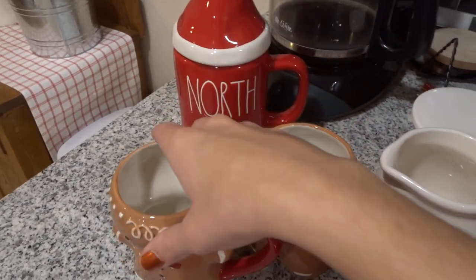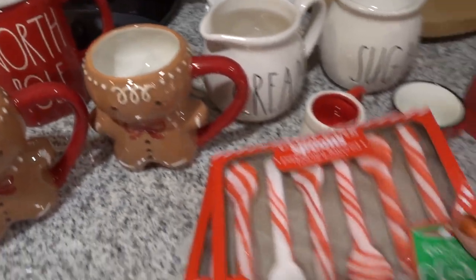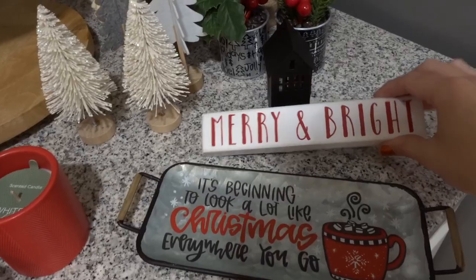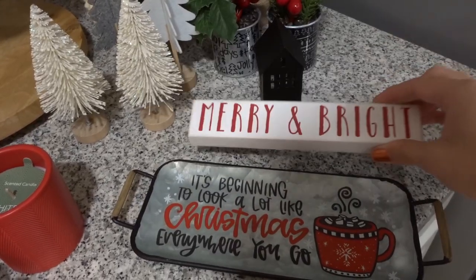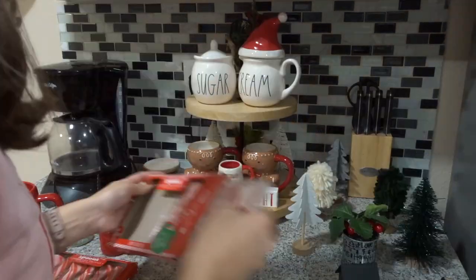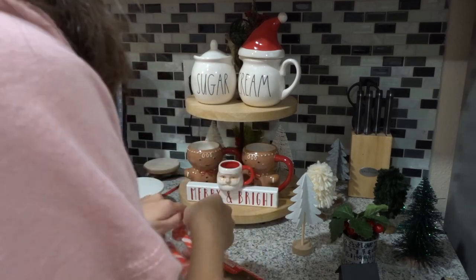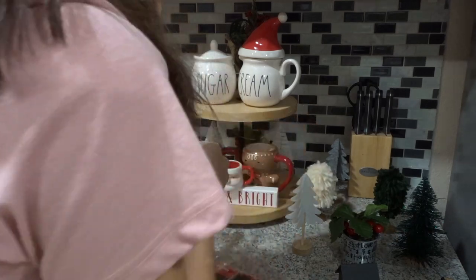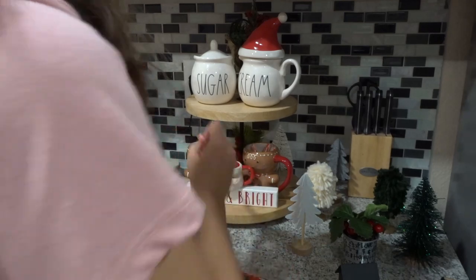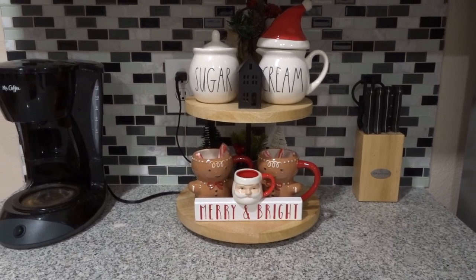I wanted to show you guys my beautiful little gingerbread men that I got from Target. They are so cute and I really love these little candy cane spoons from the Dollar Tree. I also have this little Santa mug from Hobby Lobby and another sign from Hobby Lobby. I made a mistake and stood right in front of the camera while recording, so there's not much footage of me decorating it. I just move stuff around so much, looking at it from different views. But that's it for my little tiered tray next to the coffee pot — I love how it came together.